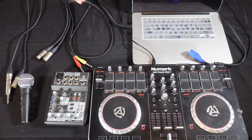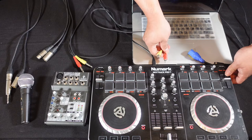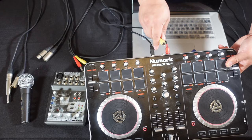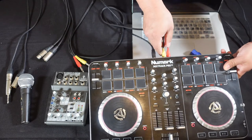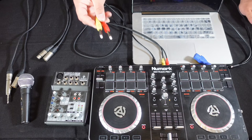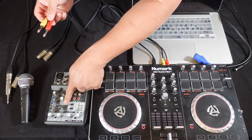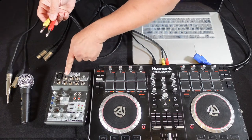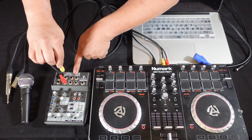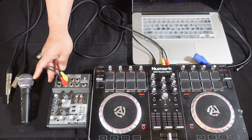Next we're going to plug in the controller into the mixer. We're going to grab these dual RCAs. The outs on the Mixtrack Pro are both RCAs. So RCA red to red, yellow to white. And then the other side — the dual quarter inch side — we're going to pick a channel. Let's go with two and three. So for the corresponding channels, line two and three: R with red, yellow with left. Okay, so that's set up and good to go.